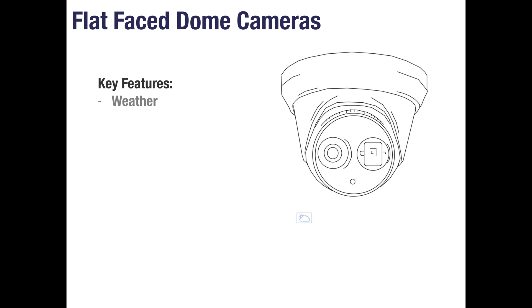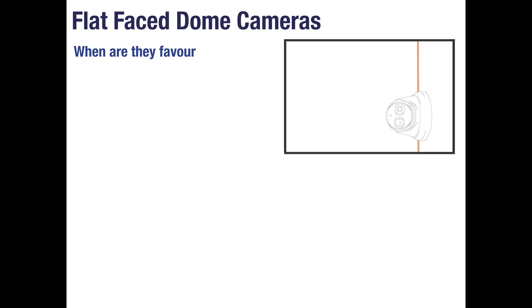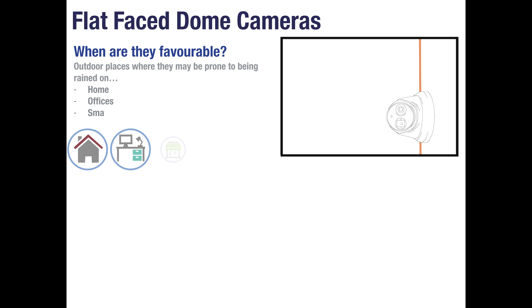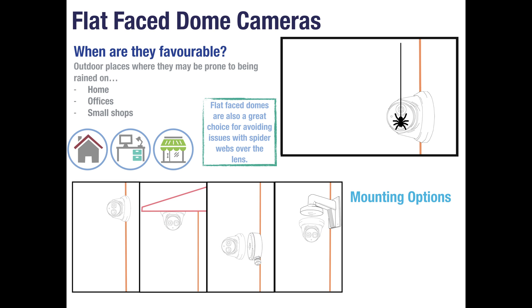Flat face dome cameras are weatherproof and use built-in IR which is in a separate window to the lens. They also have three-axis adjustability and typically a slot for a micro SD card. These are a popular choice for outside the home, offices and small shops as their flat face design makes them less prone to distortion from raindrops. Their separate infrared and lens also combats the issue of spiders over the lens, as they are attracted to the heat from the IR LEDs and will then avoid the lens itself. Just like the dome camera, these can be mounted directly to the wall or under eaves, with optional junction boxes and brackets.